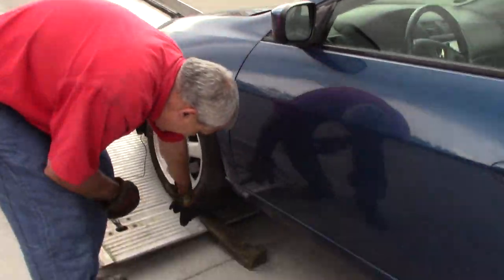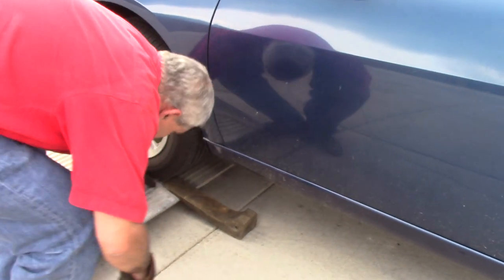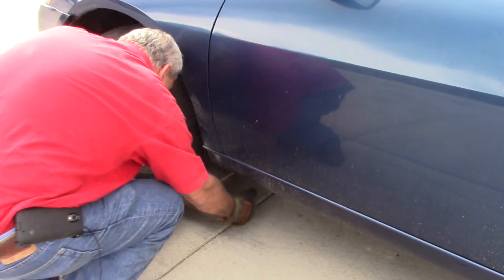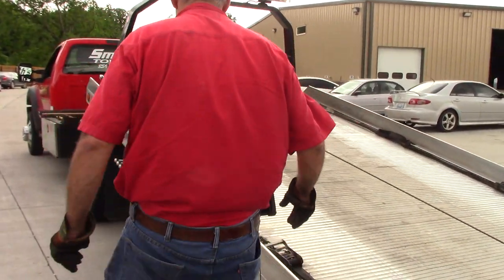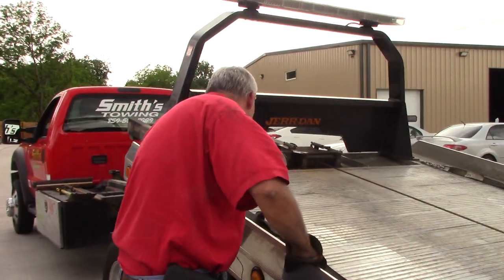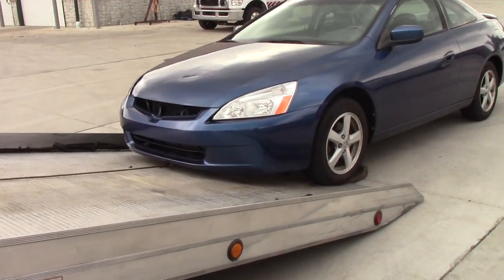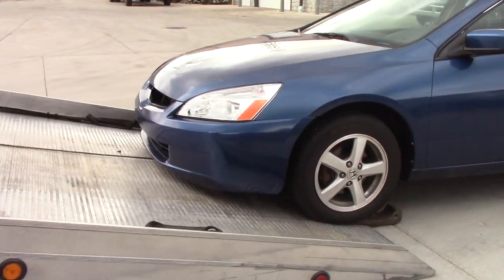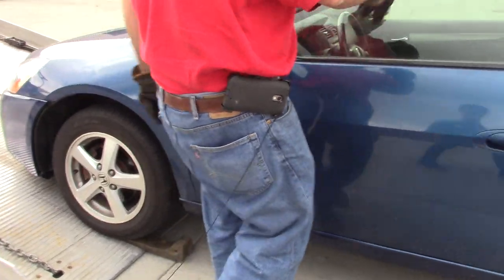Look at this — I had that skate set in there already. Look how much we gained — about an inch or two. That'll roll back up on there and make it come off a lot easier. I'm making certain I still have my parking brake on.